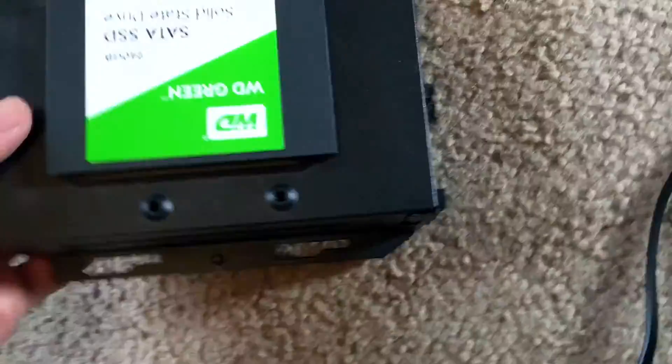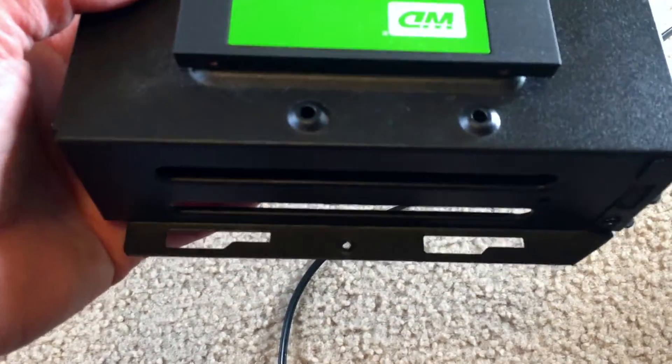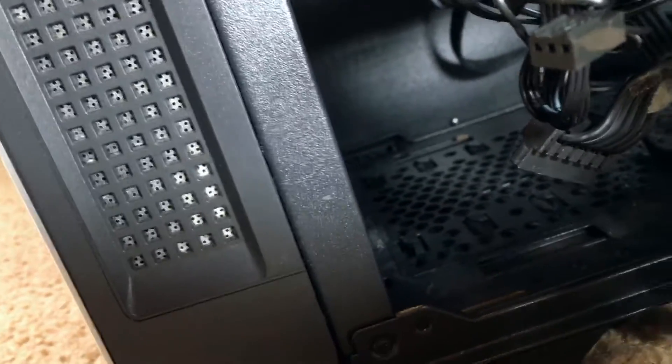Before we put our hard drive back in, I want to point out that there are these little areas right here and right here. They align on the inside of the computer to the left with these little clip areas. There are two little clips — you want to align it and kind of slide it in with those, then align it up with the place where it screws in at the front.